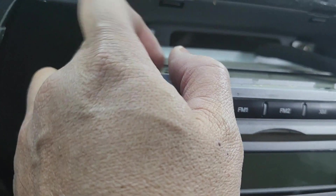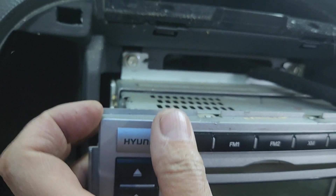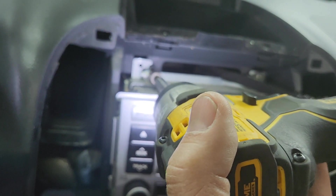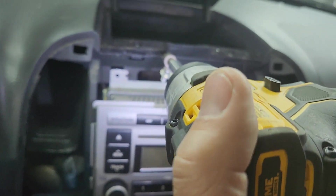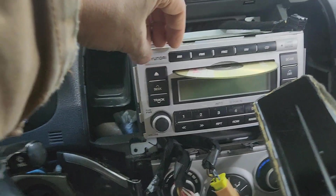Now you've got — I'm not sure what size this is — looks like seven or eight millimeter. Let me check: yes, it's eight millimeter right there. Take all four of them out: one, two, three, and four right here.